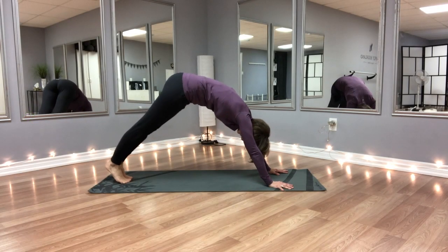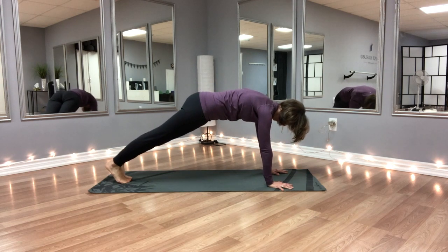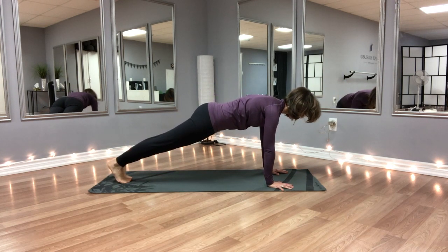Hi everyone, I'm Chantal from 4Yoga. Today I'm sharing with you three ways we can do side planks.